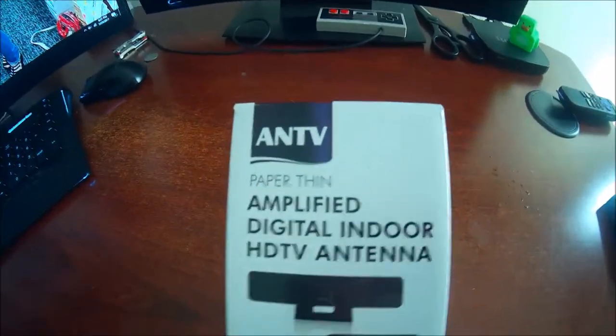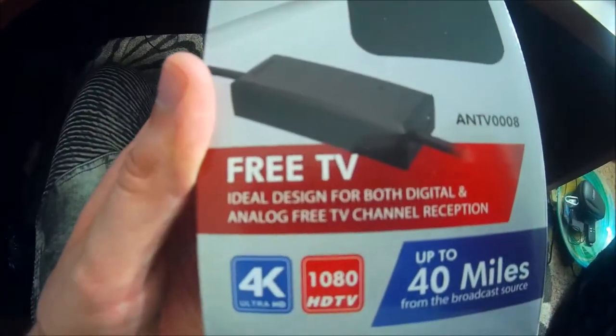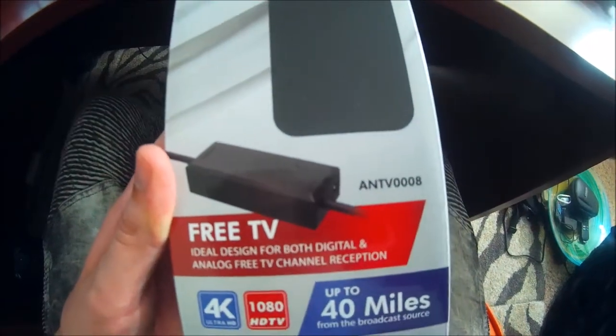What's up guys, Mr. Alan C, and today we're checking out a high strength antenna from ANTV. It's a paper thin amplified digital indoor HDTV antenna. It says free TV, ideal for both digital and analog free TV, up to 40 miles.